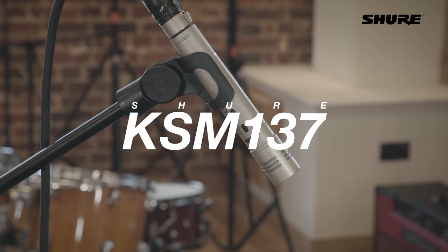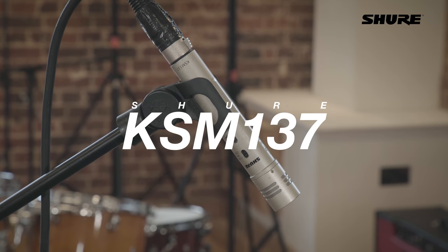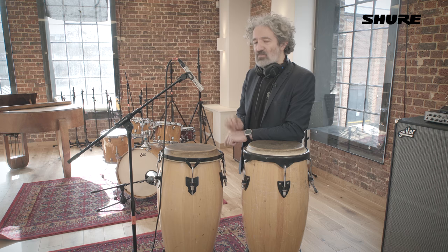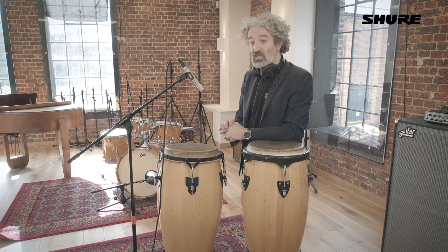This is an end-address condenser microphone, the KSM 137. I really love this microphone because it's another all-round microphone that's really useful on lots and lots of things. I've been using them as overheads, as hi-hat mics, and on acoustic guitars.